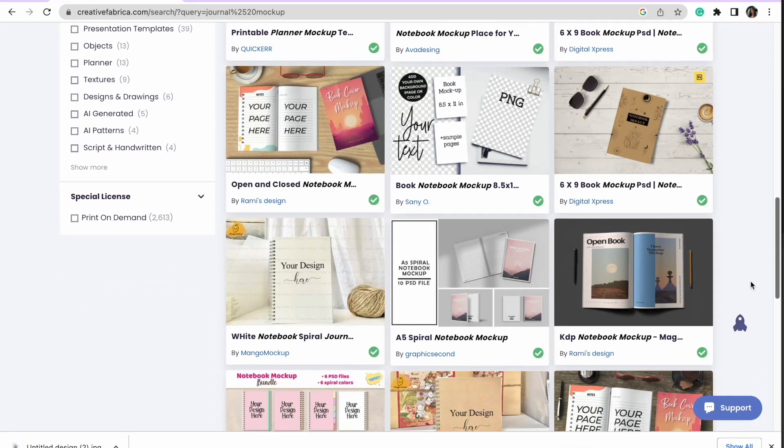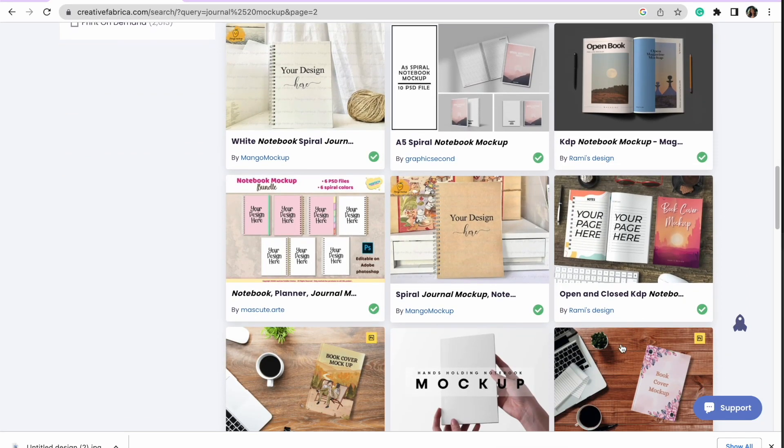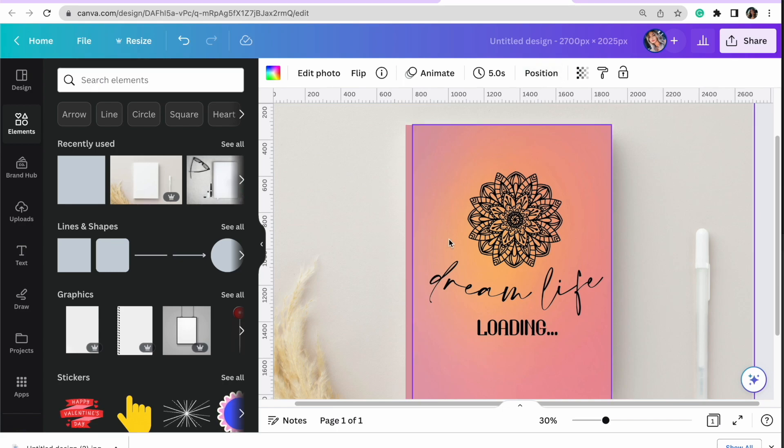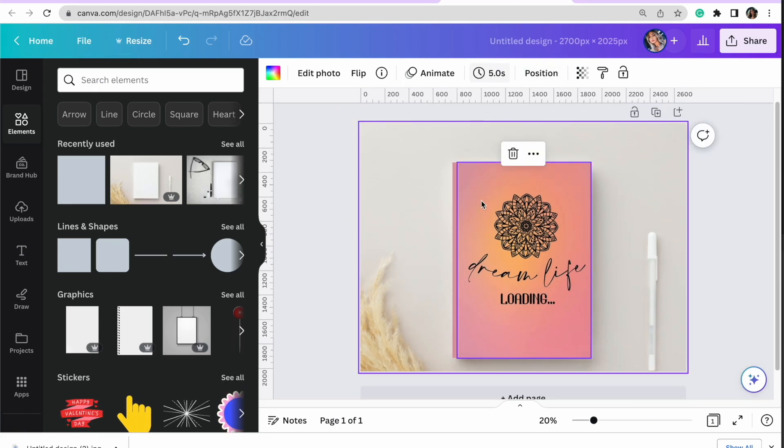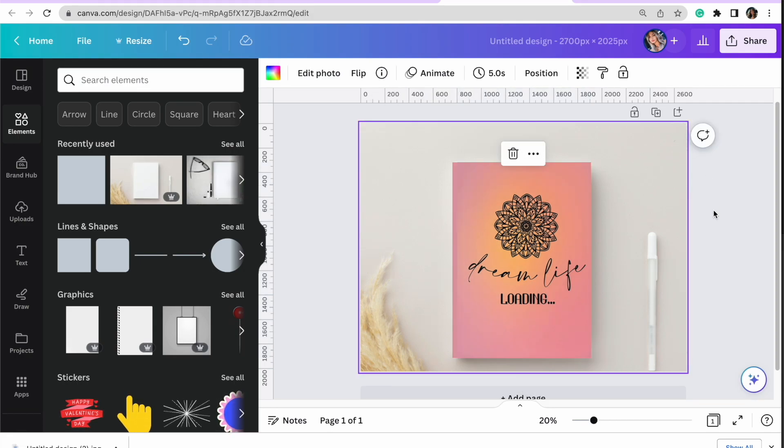I want to get some mock-ups to make sure my Etsy listing stands out against the competition. There are a few different ways to do that — you can use Canva and import mock-up photos from Creative Fabrica, which always perform really well for me. I'll leave a video in the description showing exactly how to get mock-ups and all the different options you have.